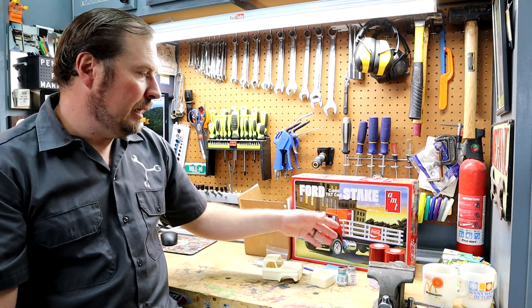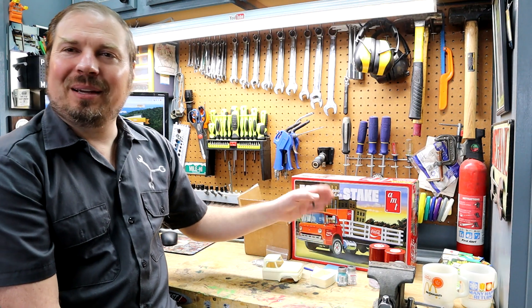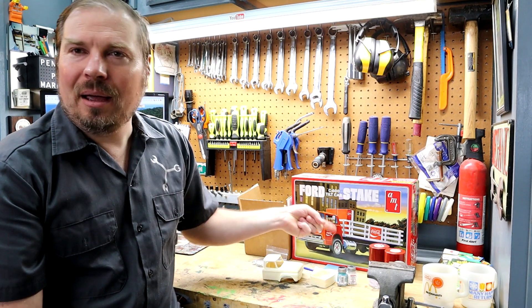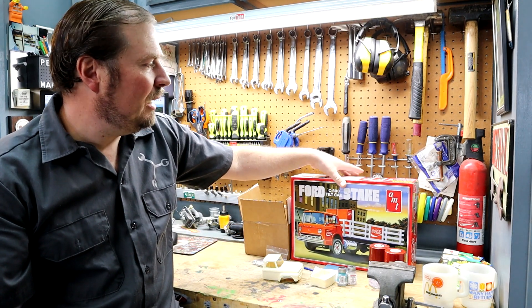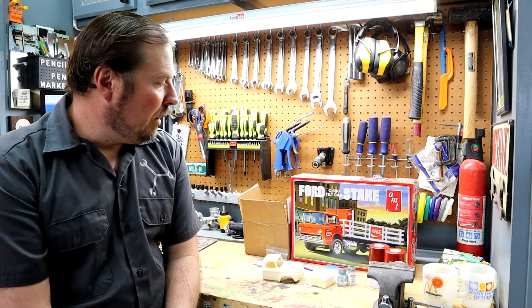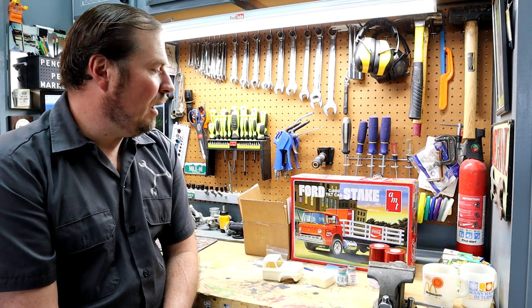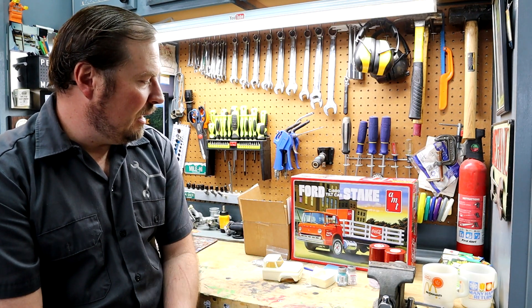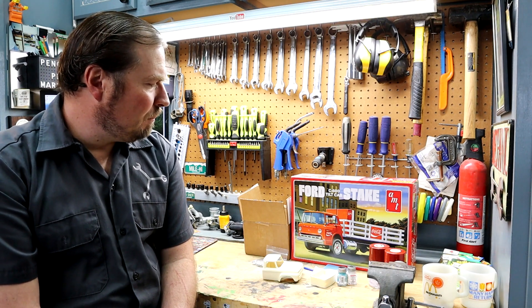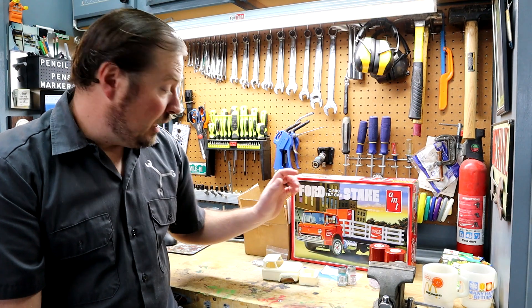This is a steak bed kit, and I kind of bought this one not because it's Coca-Cola themed, but partially because it came with the two little Coke machines. It's like if I'm going to buy a donor kit, this comes with some bonus things that I might use in a future diorama or something like that. So I'll keep those around — same with the stakes and fuel tanks and even that cab; I maybe have an idea for that in a future project.